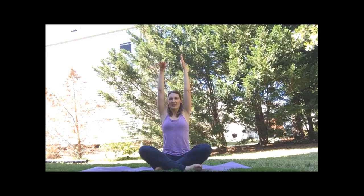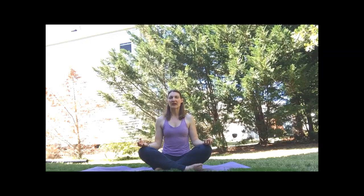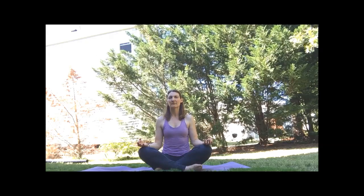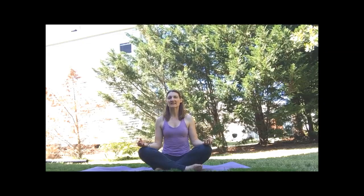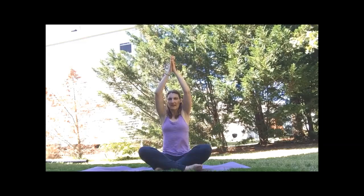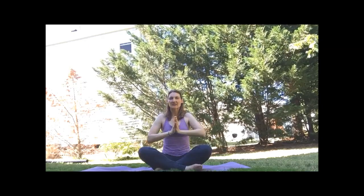Arms again overhead. Hands to the heart. Let's take a few moments for Shavasana. Go ahead and close the eyes — if you prefer to lie back, you can. Taking a few moments just to find our breath. If you did lie down, let's go ahead and work our way back to seated. On our inhale, we'll sweep the arms overhead. Bring the thumbs to the forehead for kind thoughts, to the lips for kind words, and to the heart for kind intentions.